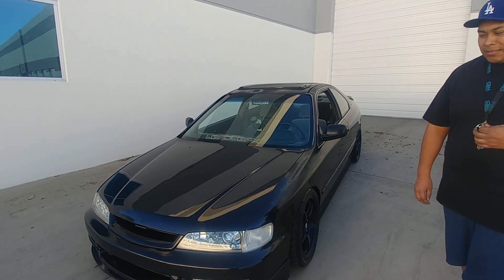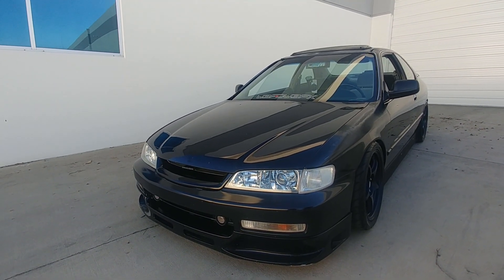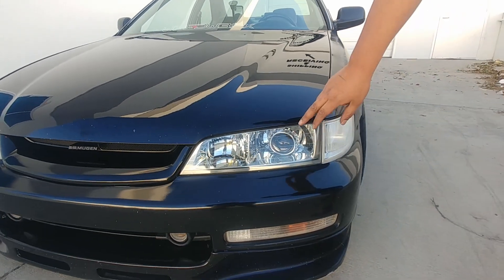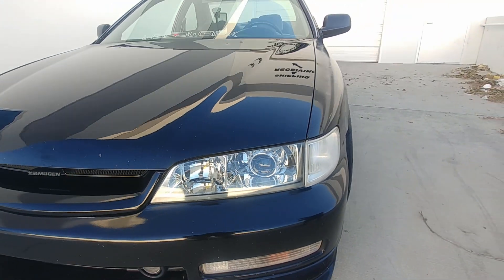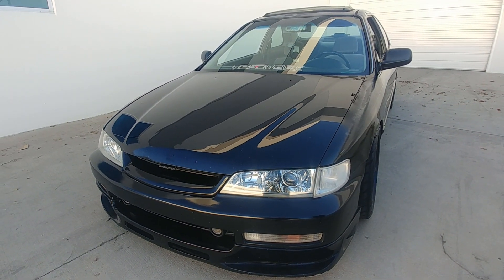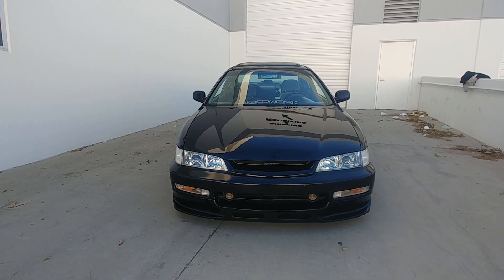For the front end, I tried to get as many JDM parts as possible. We have the Japanese all-clear chrome headlights — as you can tell they don't have the little dimples like the USDM ones. They're retrofitted with Mirimoto D2S projectors, which I picked up from another Accord guy.